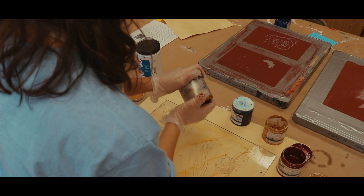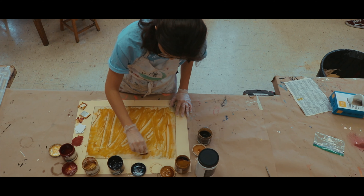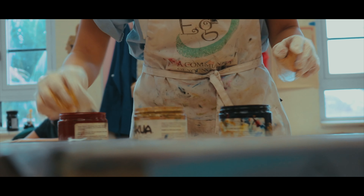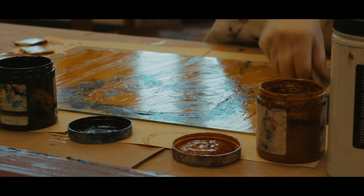My name is Mia Palomba. I'm a visual arts major and I'm a junior. Today I'm going to be doing a monotype. A monotype is a form of printmaking where you have a piece of plexiglass on a flat surface and you directly put the ink onto the surface.